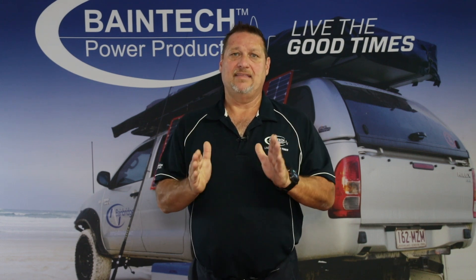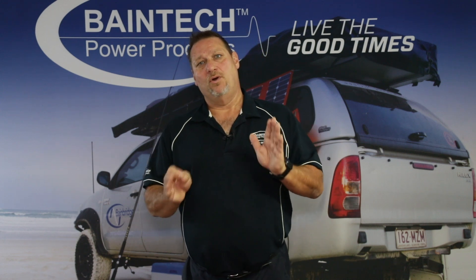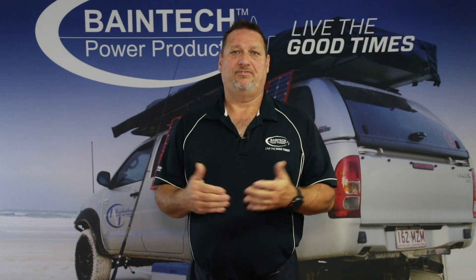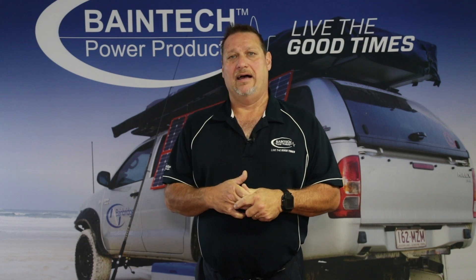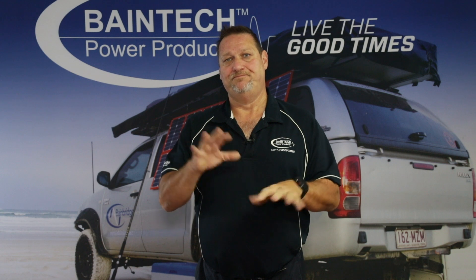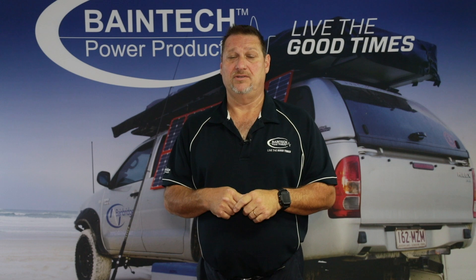So if you apply that rule, yes a 50 amp hour lithium would be the same size. However, we work on around 80 percent depth of discharge, so in actual effect a 75 amp hour lithium is more like a 100 to 110 amp hour AGM battery. That 20 percent buffer gives you room to play with on your lithium.